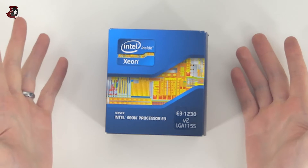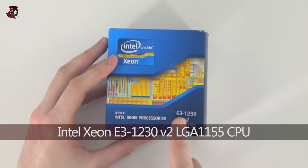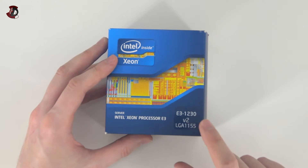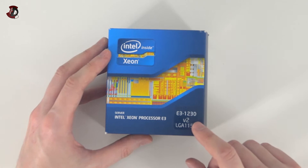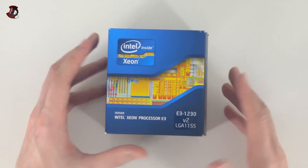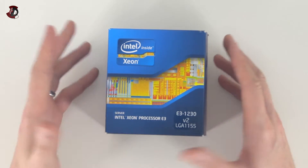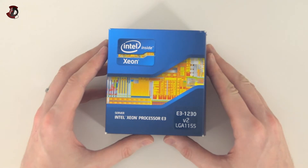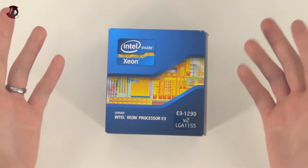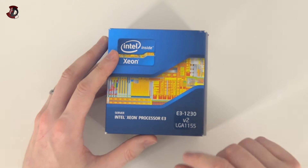First things first, the name is Intel Xeon processor E3, specifically the E3-1230. This particular one is V2, so it's an Ivy Bridge, just like the 3570K or 3770K. It was released on the very same date more or less and has a very similar specification to an i7. We're going to talk about the specifications a little bit later.